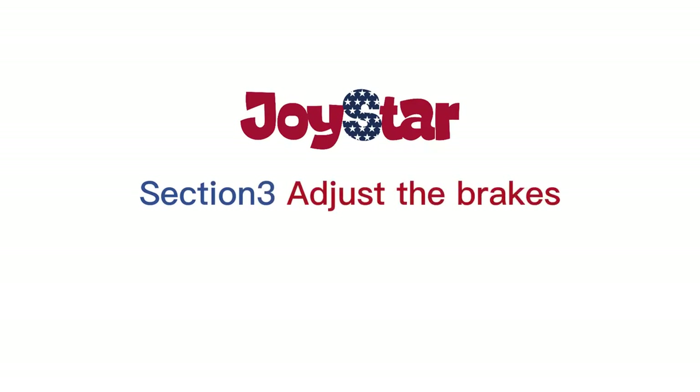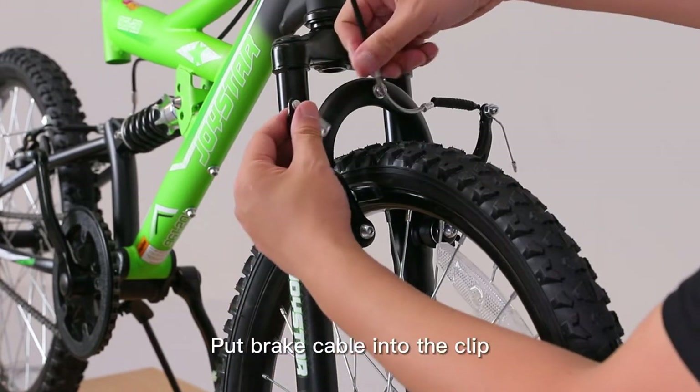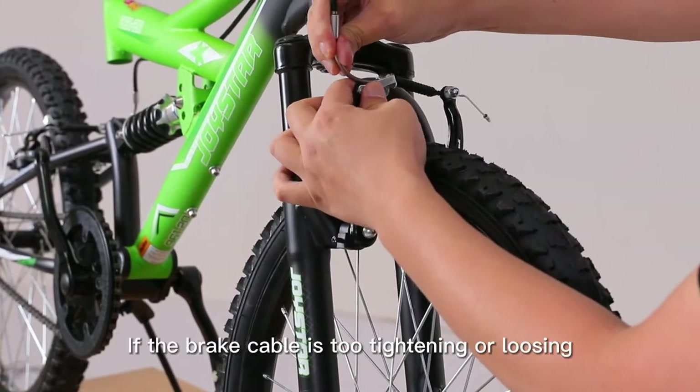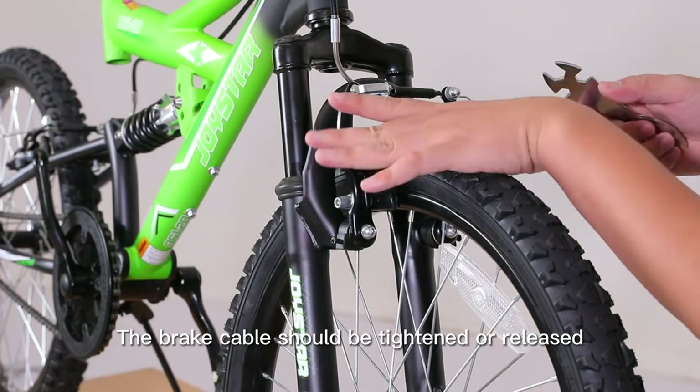Section 3: Adjust the Brakes. The brake needs to be adjusted. Put the brake cable into the clip. If the brake cable is too tight or too loose, the brake cable should be tightened or released accordingly.